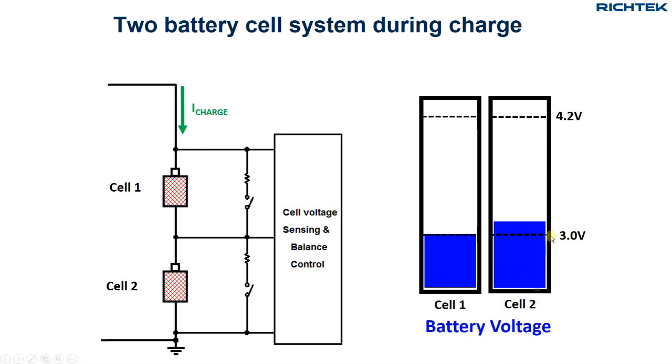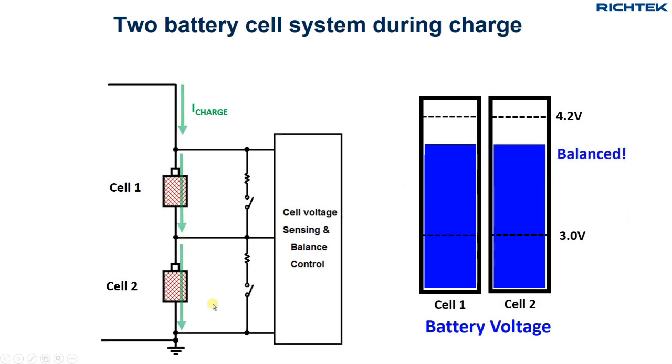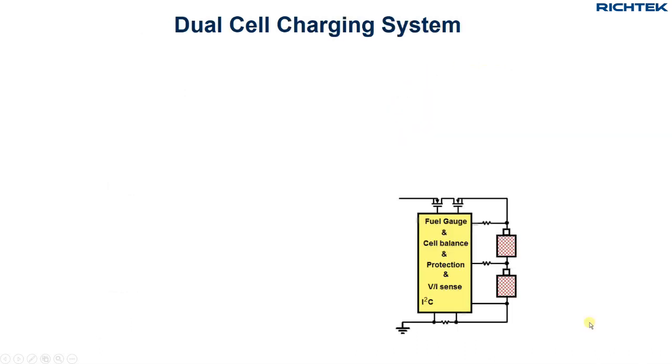Here is an example where the bottom cell voltage is higher than the top cell voltage. The balancing circuit enables the bottom charge current bypass. During charging the cell voltages gradually equalize. Then the bypass is disabled and the cells charge with equal current. In this way there is no risk of overcharging one of the cells.